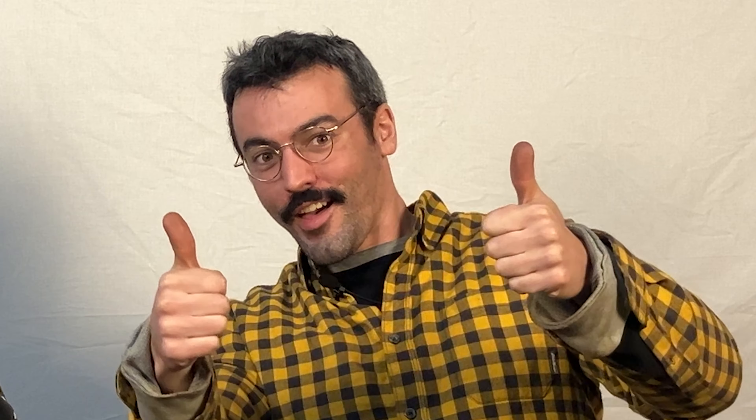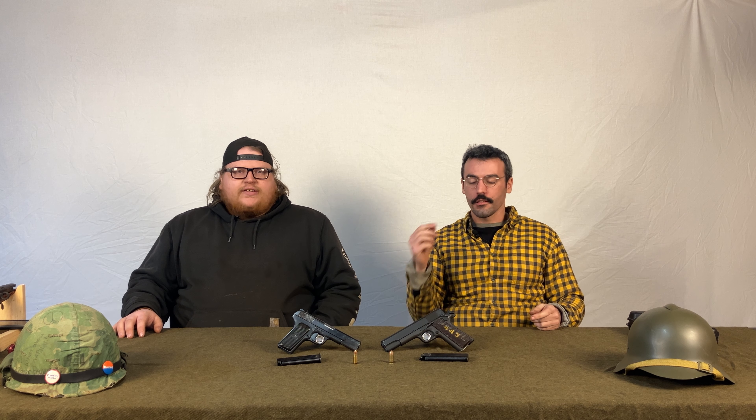Now for the questions segment — we ask ourselves a few things in these comparisons. We've added a new question and removed the home defense one, since obviously we'd use the 1911 for that and he has other guns to choose from. Feel free to leave your answers in the comments.